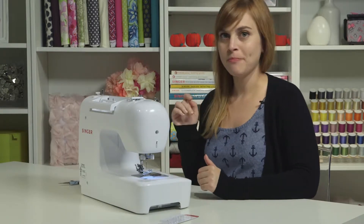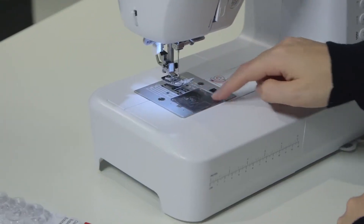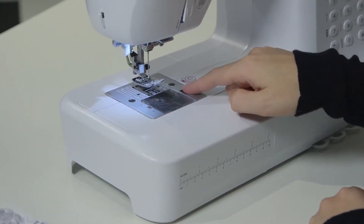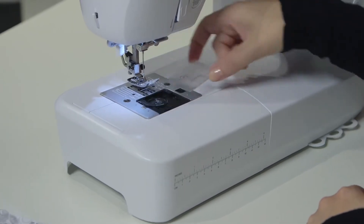You want to open your bobbin compartment, which is this clear piece right here by the presser foot. There's a slider to the right of it — we're going to slide it to the right, it's going to pop open, and we're going to remove the cover.